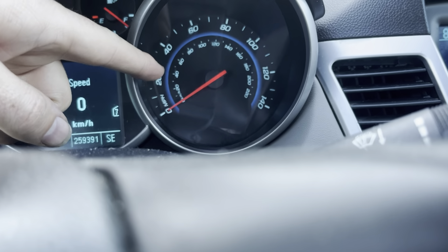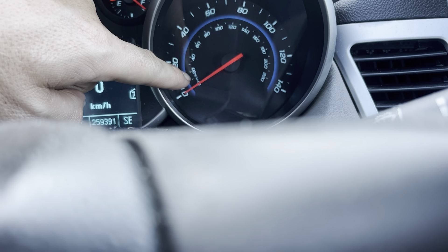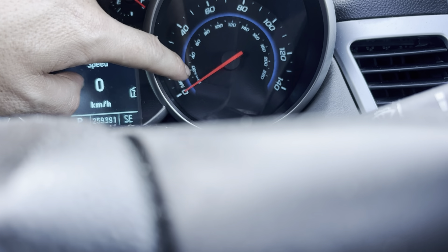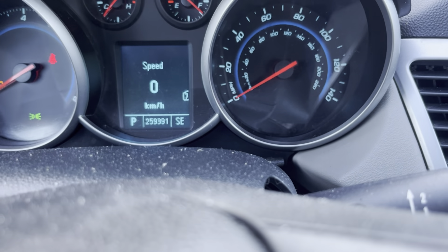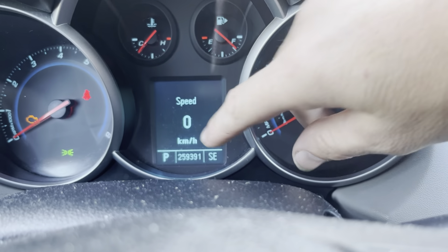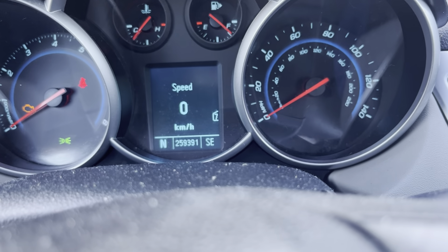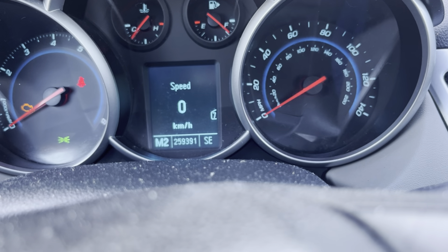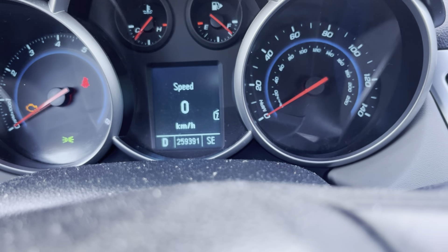On the speedometer, this car has both kilometers and miles per hour, but the kilometers markings are smaller. In Europe, that would be reversed. There's also a gear selector indicator on the display — as you move the gear shifter, it changes. The car isn't running so it won't cycle through higher gears in manual mode.